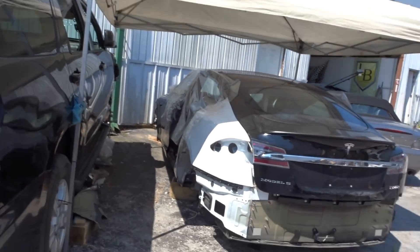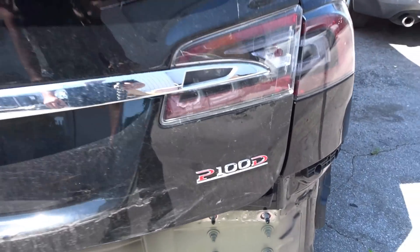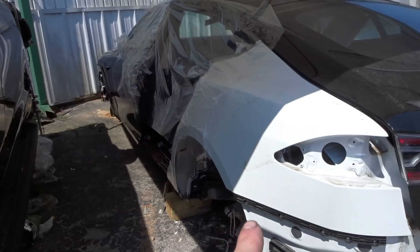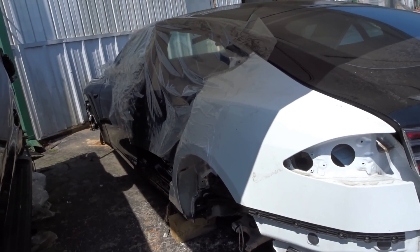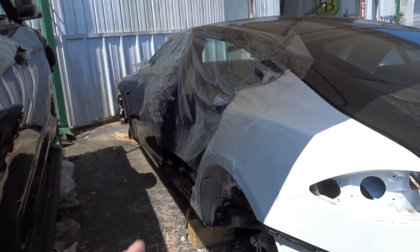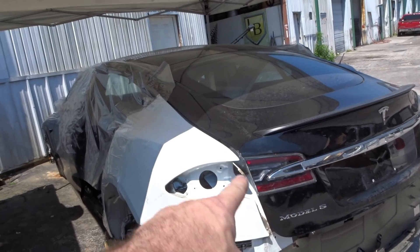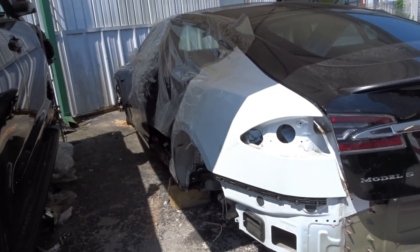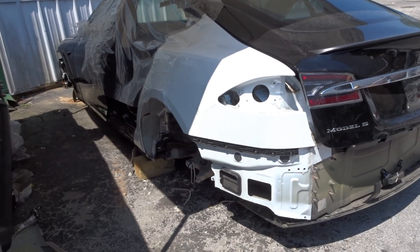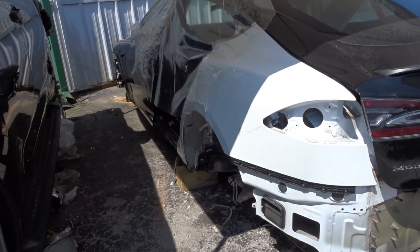Welcome back to the channel. Today we're continuing work on the Tesla Model S P100D. I think today is the day we will be permanently attaching the quarter panel. We'll install the new door, get the gap adjusted, put a couple of screws in, lower the trunk, make sure the gap is all nice, check if we need to trim anything, make sure everything is cleaned up for the structural glue, drill the holes for the rivets, and start attaching it.